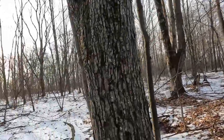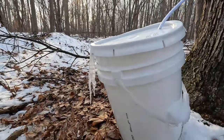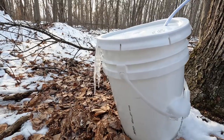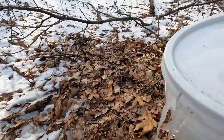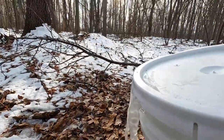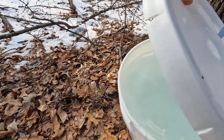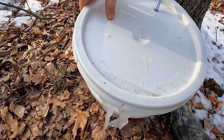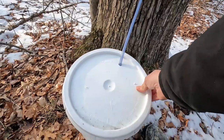Hey guys, I want to show you this. I'm going to call that a full bucket — sorry, it's leaking out the top. I'm taking my switch. She's coming right out the top. That's a good tree right there. Alright, let's get this guy dumped.